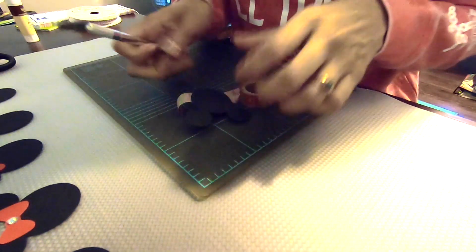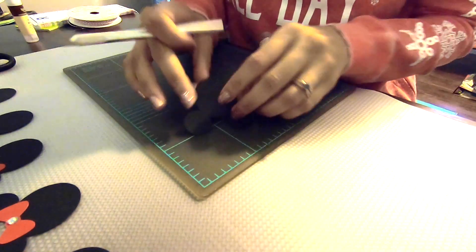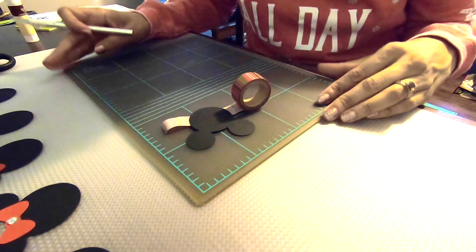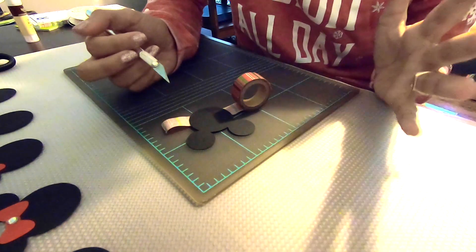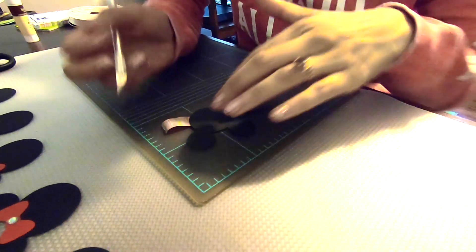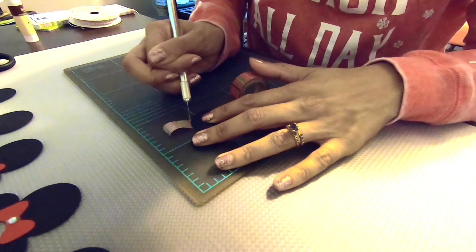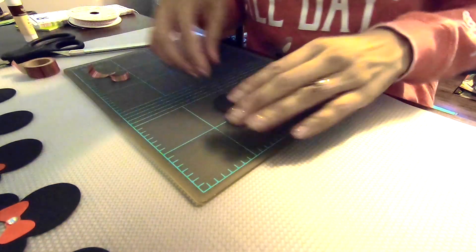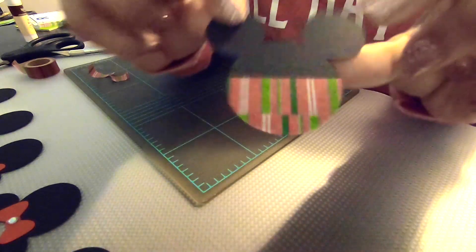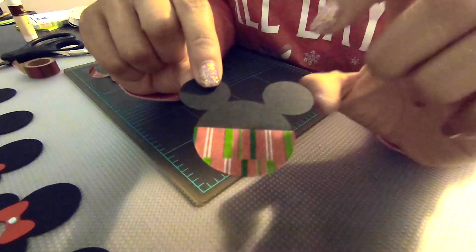When using washi tape, I like to use an exacto knife because it just makes it easier to trim off excess tape when you're working on paper. It's really important to use a cutting mat underneath so that you don't accidentally scrape your table. I'm just going to follow right along the edge of his head here. So our first Mickey head is basically done — he's got a little Christmas red, green, and white going on, and I'm going to do that with the other two Mickey heads.